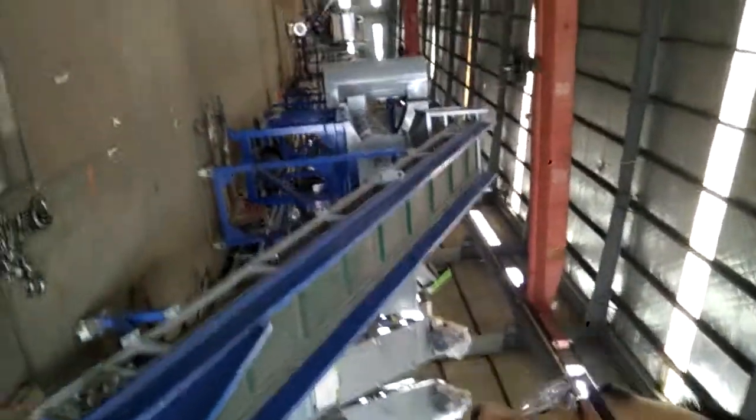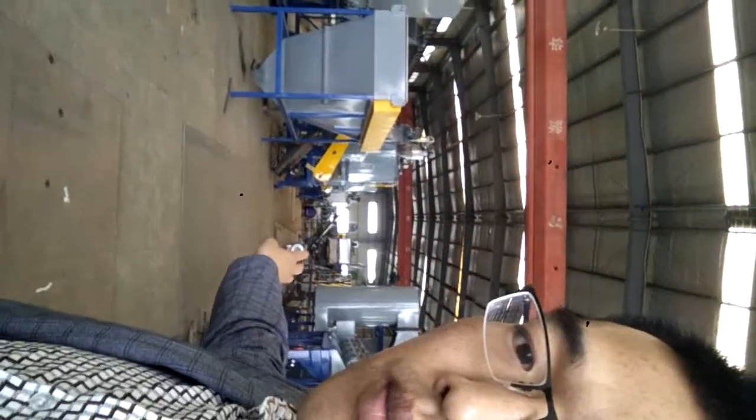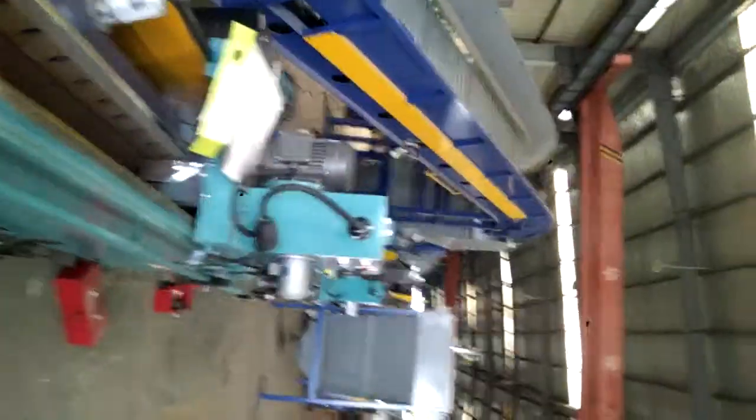This line is 2 tons per hour for PET bottle. And this smaller line is about 500 kg per hour for PET recycling. And that one over there is in production — it is made for PP/PE recycling. This one you see is the blade sharpener, for sharpening the long blades of the crusher.